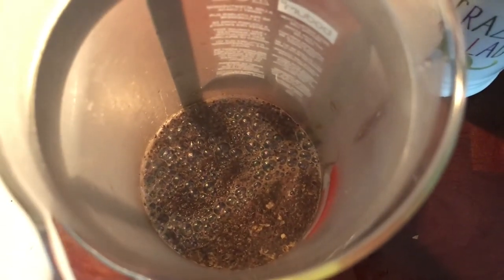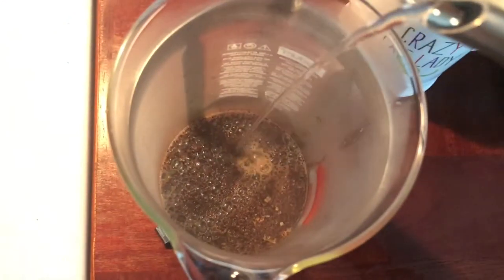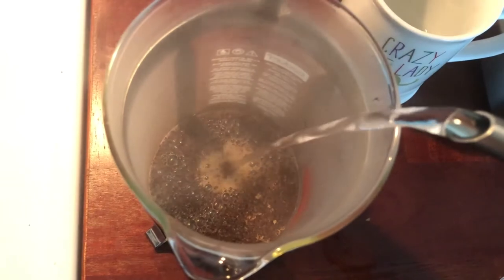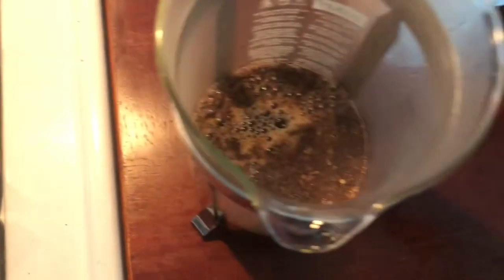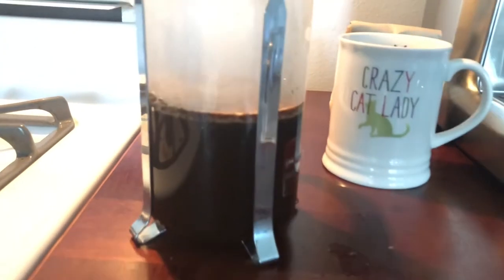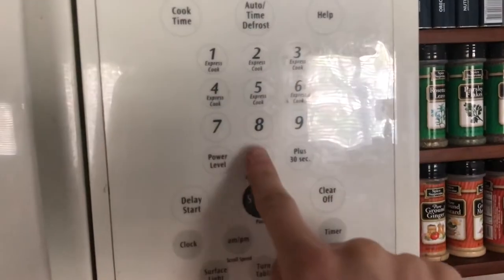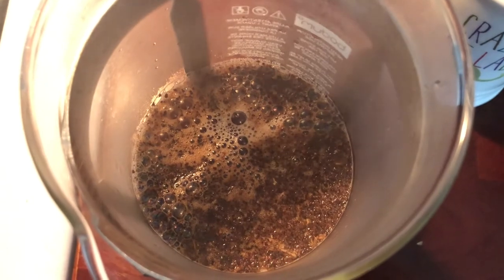Now you're going to pour very slowly into the middle of the beans. When I was taught to do this, we didn't want to disturb the beans very much, which is why we use the gooseneck. We're about at the top of the label, which is fine — I'm just going to pour a little bit more in. Honestly you could put as much water in there as you want as long as you're putting a decent amount of beans in. I'm going to set a timer and let that do its thing — you can see more bubbles forming, more gases forming, which is great.